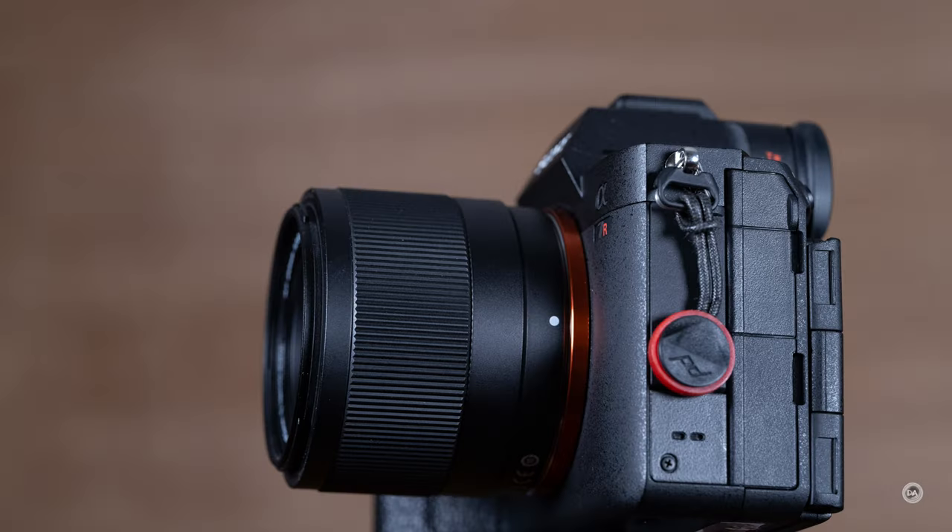I found that the actual manual focus action was very good. I didn't see any visible steps or anything like that, and all of the typical manual focus aids are available, including the ability on Sony to magnify the area being focused automatically. No complaints on that front. However, if you're looking for an AF-MF switch or an aperture ring, you're going to be disappointed here — but then again, this is a $150 lens.